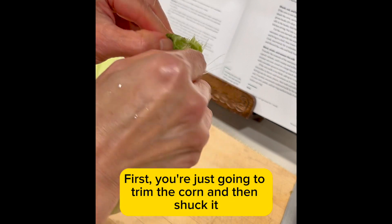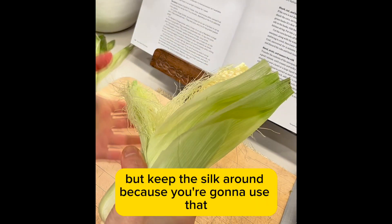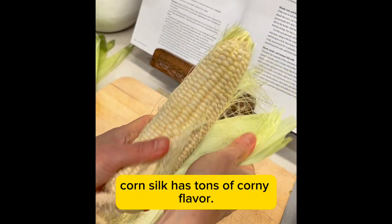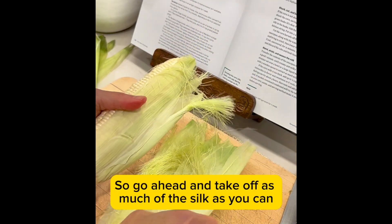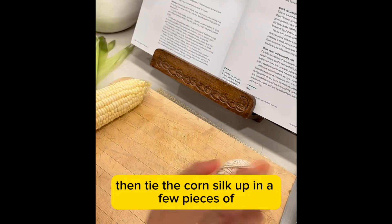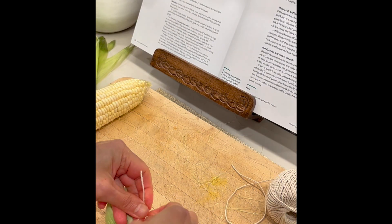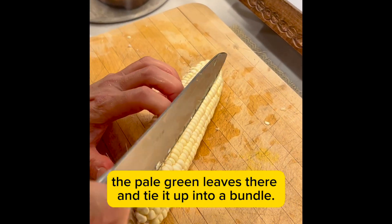First, you're just going to trim the corn and then shuck it. But keep the silk around because you're going to use that — corn silk has tons of corny flavor. So take off as much of the silk as you can. Some remaining is fine. Then tie the corn silk up in a few pieces of the pale green leaves and tie it up into a bundle.